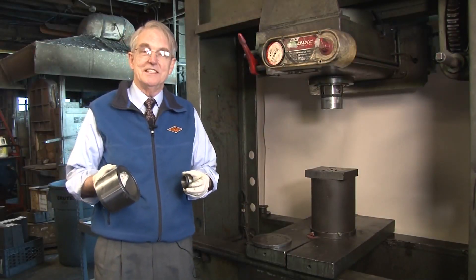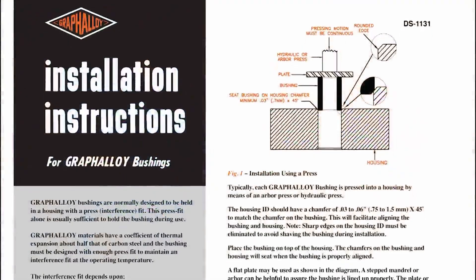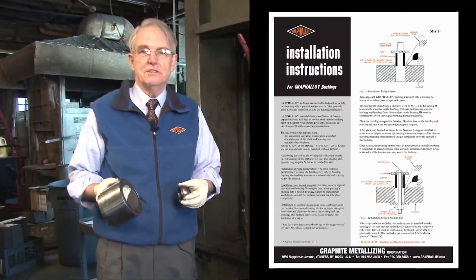That's all there is — it's easy. After you've installed a couple of bushings, you'll be an expert too. If you have any questions, consult our installation sheet or call our engineers. Thanks for watching.